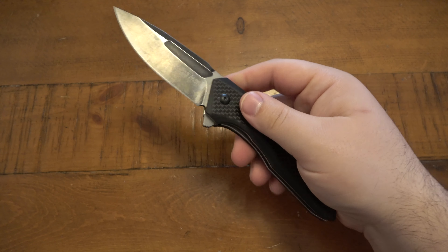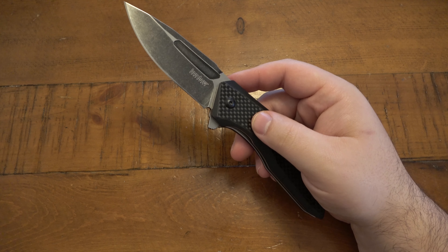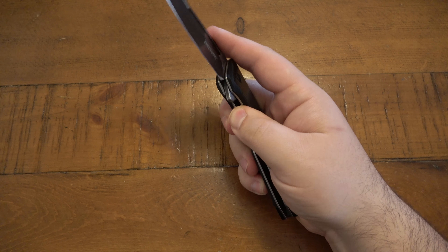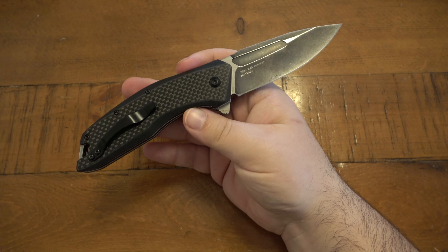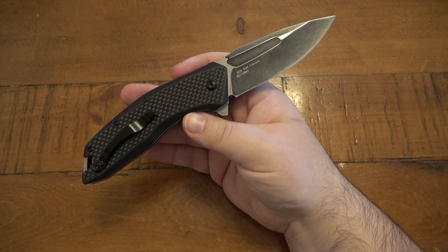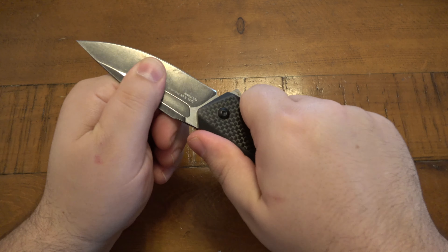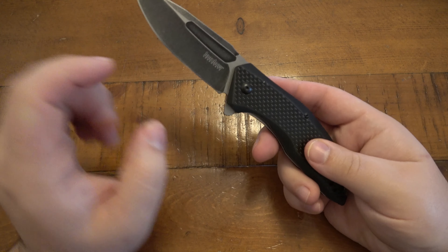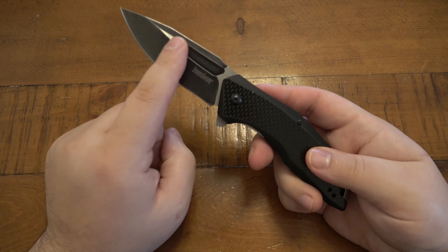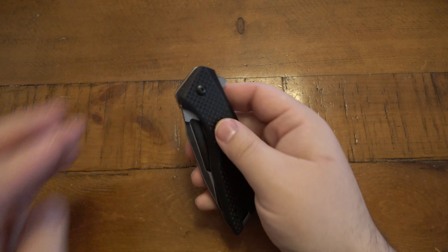Mostly it's ergonomics for me. I don't have too many issues with fit, finish, or any kind of quality issues with Kershaws, but you will sometimes get inconsistencies. Once in a blue moon you'll get a knife that doesn't have the best lockup. Overall, I have to say I do like the design — it's kind of aggressive. I like this fuller that's cut out here. This is a liner lock, and it is an assisted knife with assisted opening.